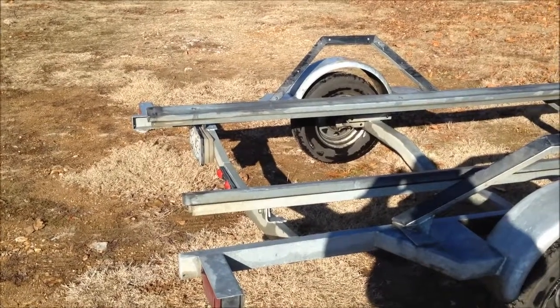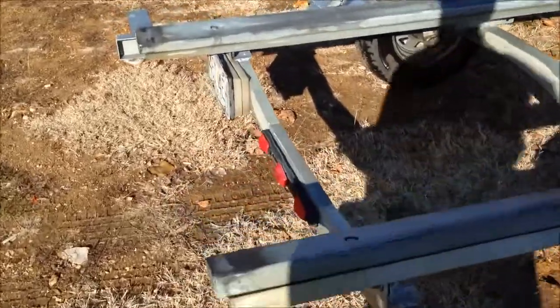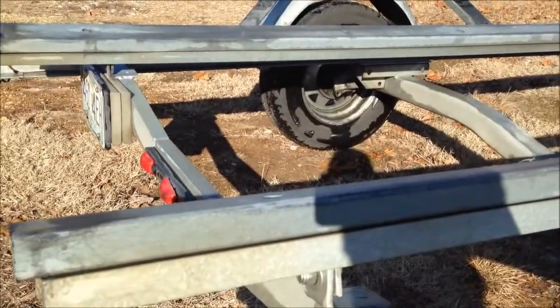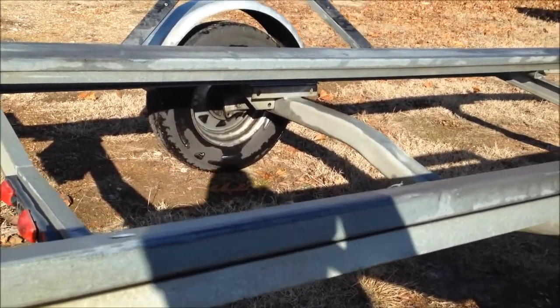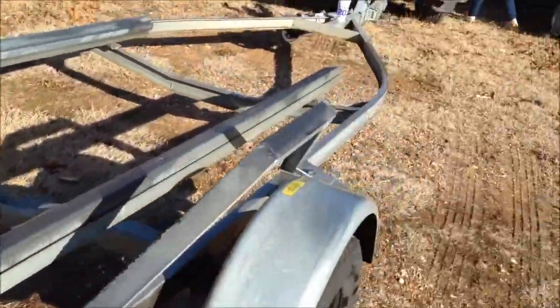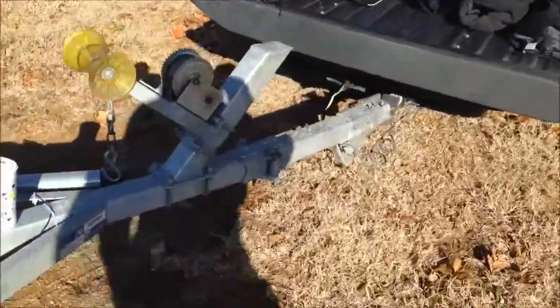This is my trailer. It's a Rogue trailer — it's all galvanized. The landing boards are made out of that composite material that you build decks out of. It's got a breakaway tongue.